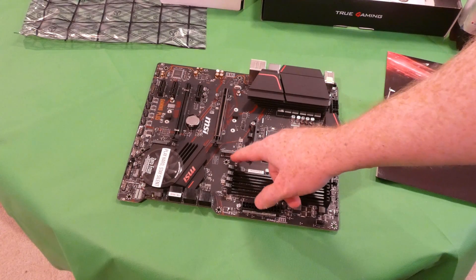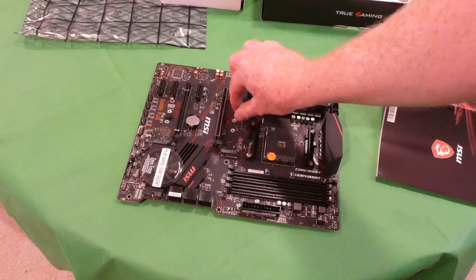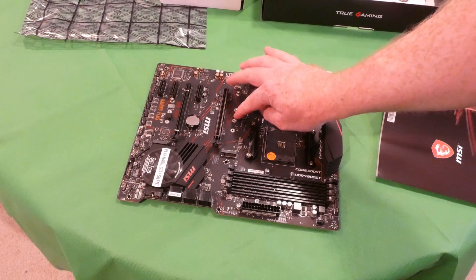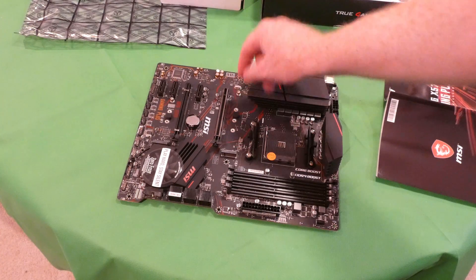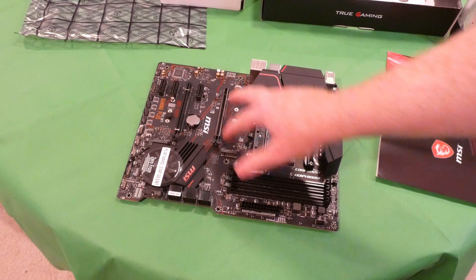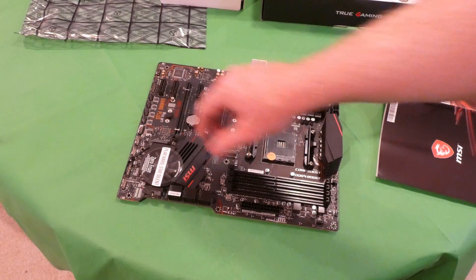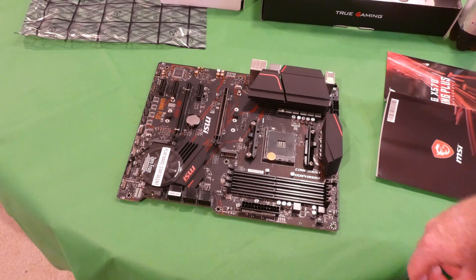This board has two M.2 NVMe spots with a little rubber pad to sit on. They did not include the screw — that's a bummer — but it looks like I have two slots, one here and one over there, which is nice. I'll put the operating system on one and storage on the other since I have plenty of SSDs lying around.